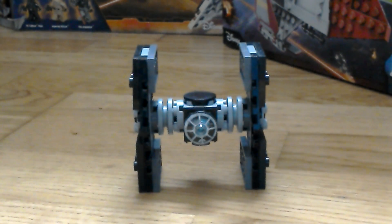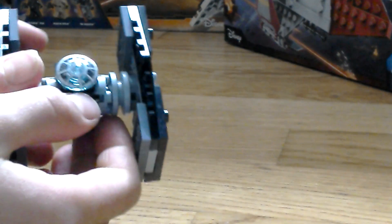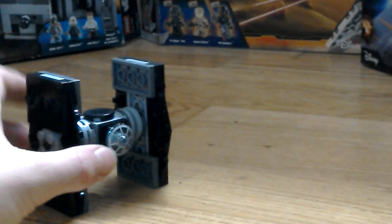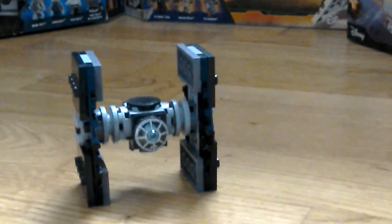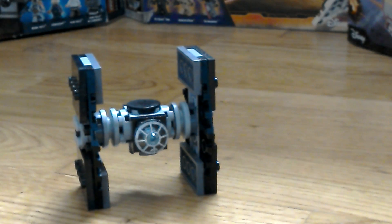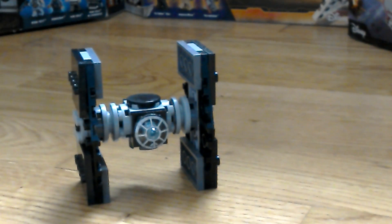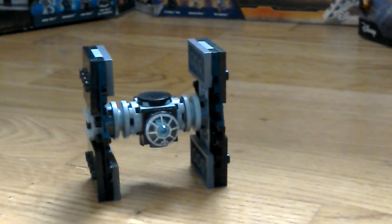Hey guys, CJ here, and today we're going to be taking a look at a MOC of mine. This is the microscale Galactic Empire TIE Fighter, based off the model — set number 30276, the First Order Special Forces TIE Fighter. Go check out my review on that if you haven't already.